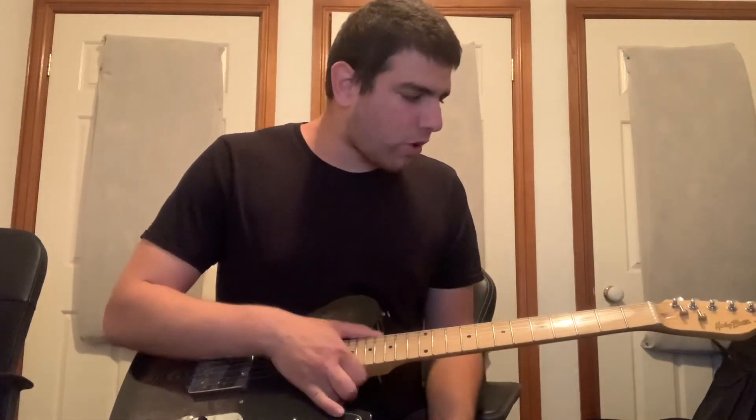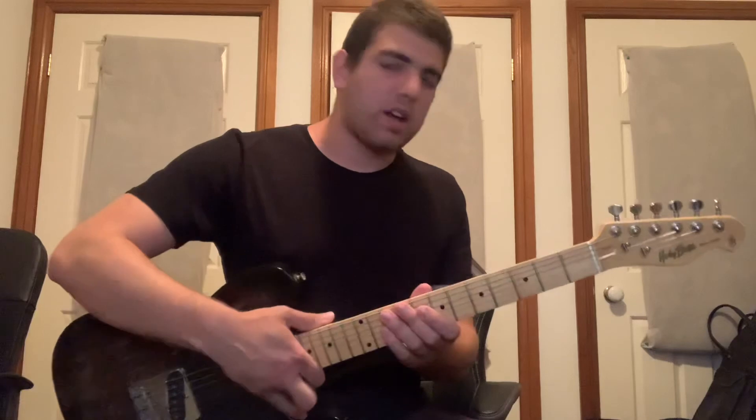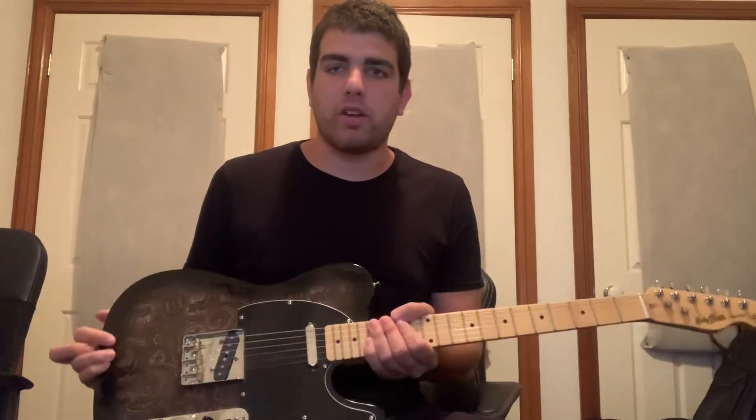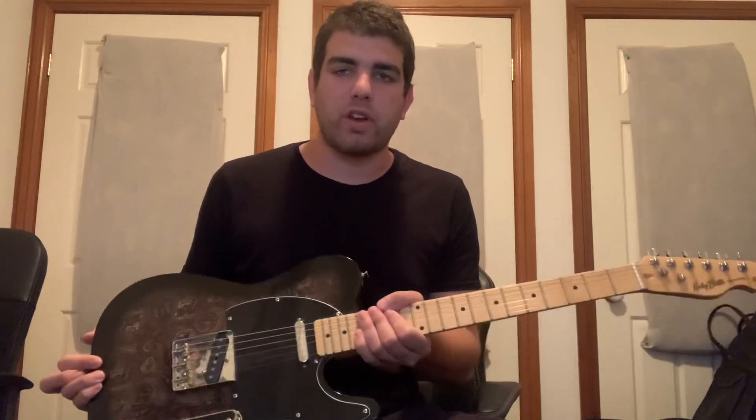The build quality on this guitar is fantastic — I really can't fault it. Great purchase overall; I have to give it a five-star review.